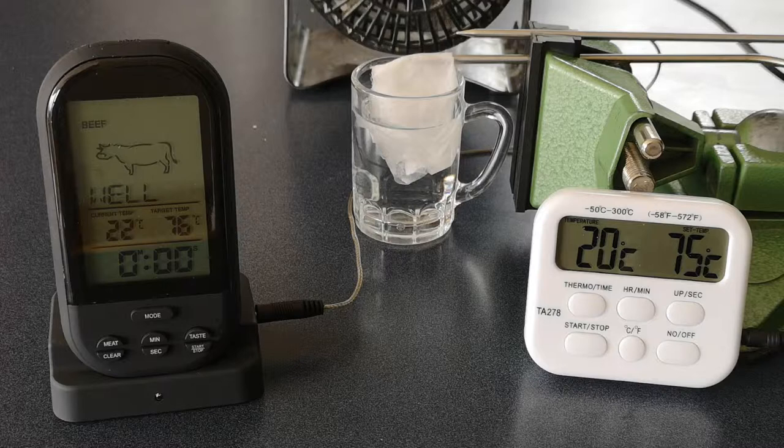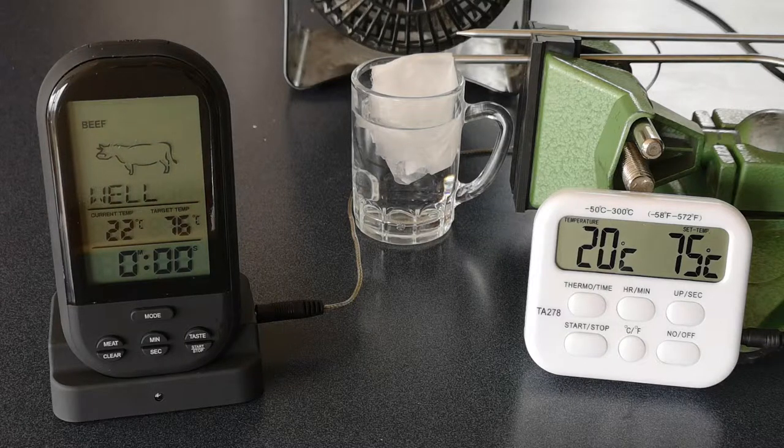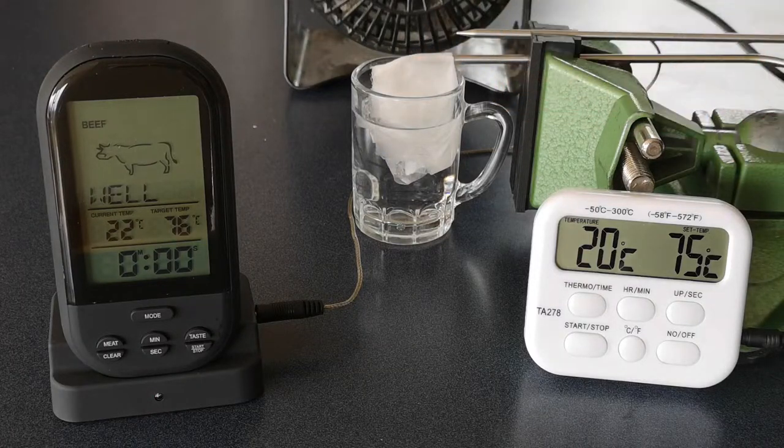Experiment two. How much cooling are we going to get? This is the old wet bulb, dry bulb thermometer thing if you've not seen it. That's a thermometer probe just sitting in air. That's a thermometer probe with wet paper on it. I've left that paper and the water sitting there for a while, so it's at more or less room temperature. It does seem to be a little bit cooler.